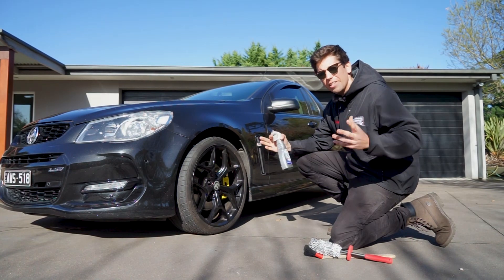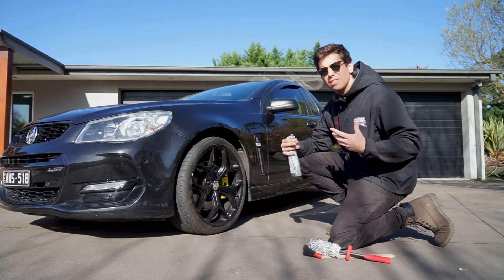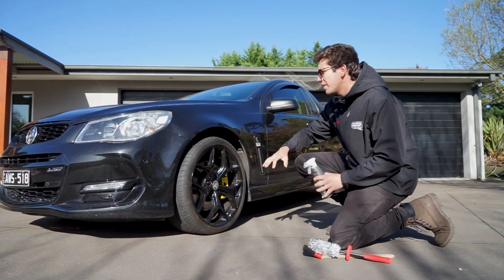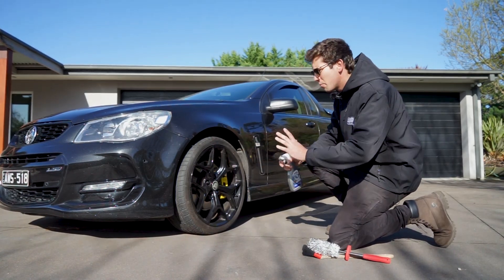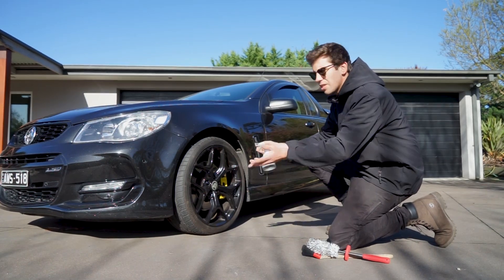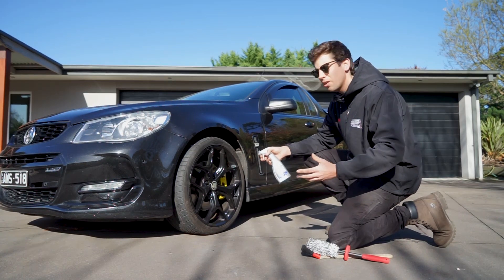Today I'll run you guys through exactly how you can detail your car at home with just very few products. My usual process is to start with the wheels, so we don't get any soap or water drying on the car as we're trying to do the wheels. That's why I get them perfectly clean before I start with anything else. The first step is to spray down the wheel with the acid-free pH neutral wheel cleaner.